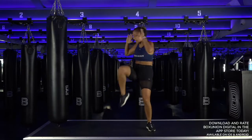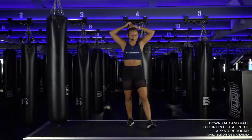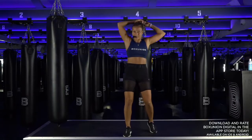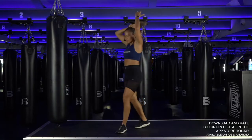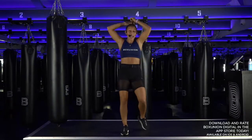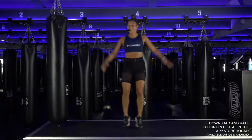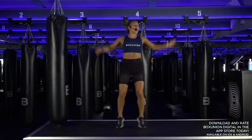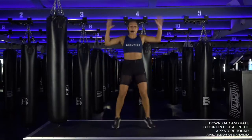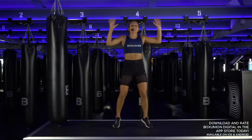Jumping jacks, round two — turn it up! Keep working. Deep breath, second round. Nice! Eight more, come on. Let's go, turn that heart rate up, get that blood flowing and circulating. Butt kicks, butt kicks — run it down! You should be feeling a little bit warmer.